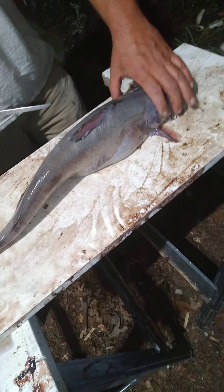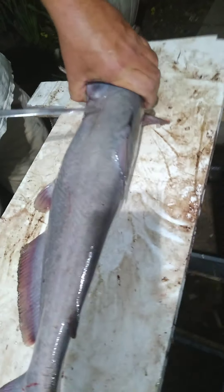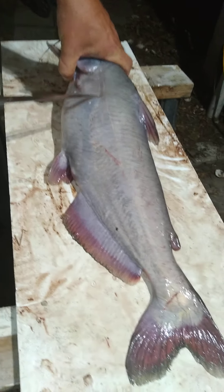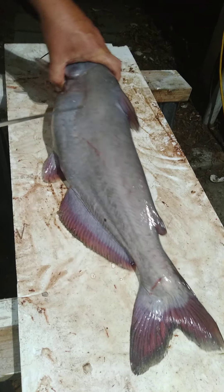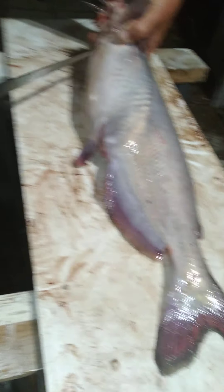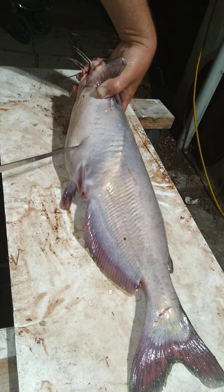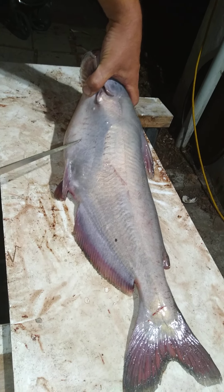What we're gonna do is take this fillet — it'll come down here and here — and do that on both sides, then we're gonna take the belly out. There's some good meat here to be had, and a lot of people miss that one.